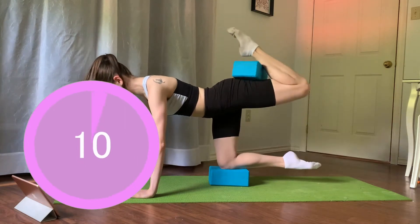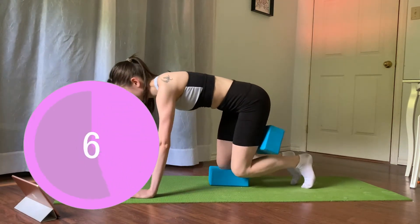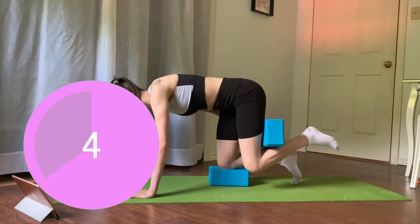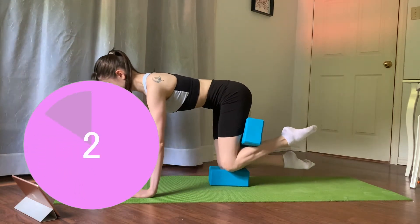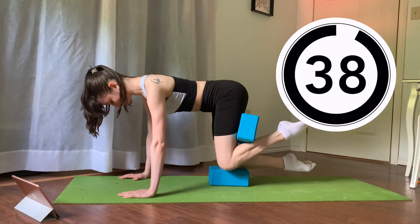Take a quick 10 second breather and we're going to be staying on our hands and our knees for some fire hydrants. Keep the block in between your hamstring and your calf. Squeeze it really tight. Bring your heel to your bum. Let's get started in three, two, one. 40 seconds of slow fire hydrants.